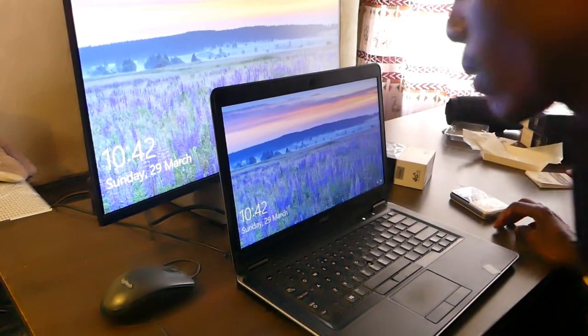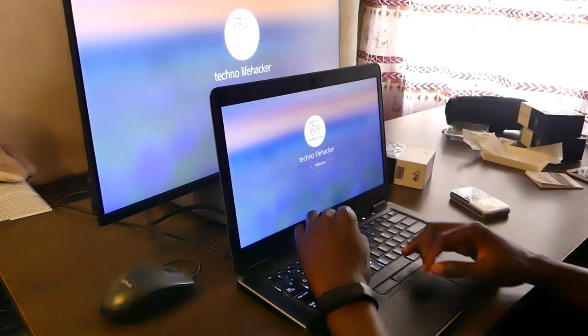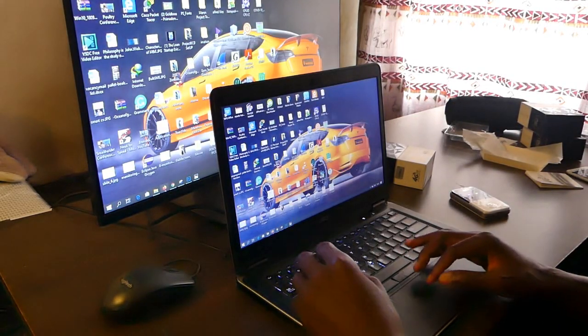After hooking it up to the laptop via the HDMI port, this is how it looks. It's a full HD 1920 by 1080 pixel screen that doesn't draw much power.